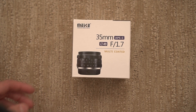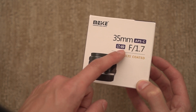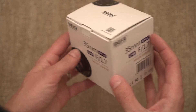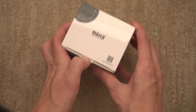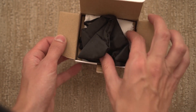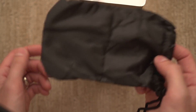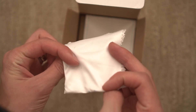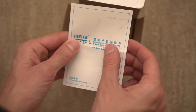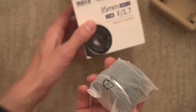Here is the box that it comes in — 35mm APS-C f1.7, 49mm filter thread, multi-coated. Same info, another picture on the back. It's a pretty small box for a lens. They include a nice little rain jacket material pouch, a cleaning cloth — mine appears to be dirty — a warranty card, that's probably where the dirt's coming from, and the lens itself.